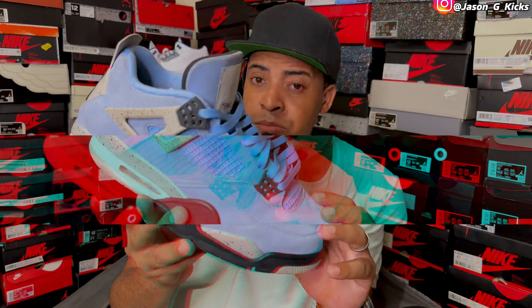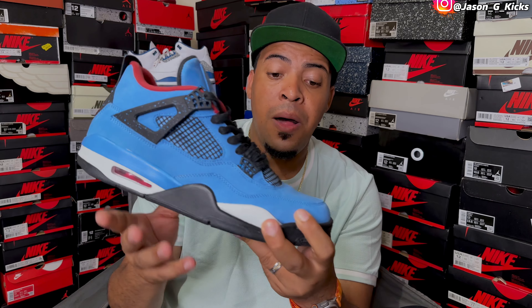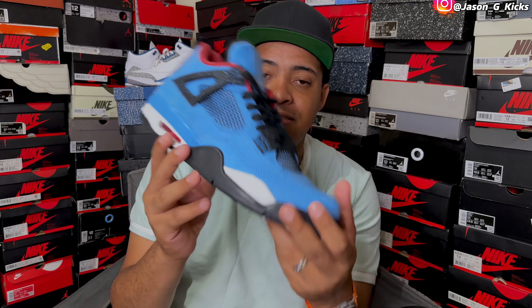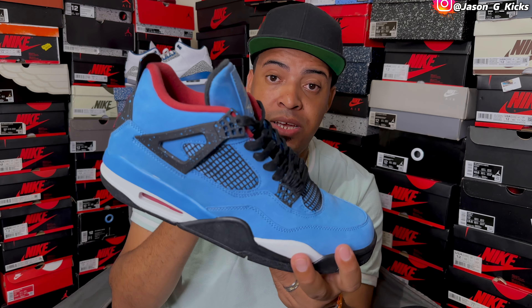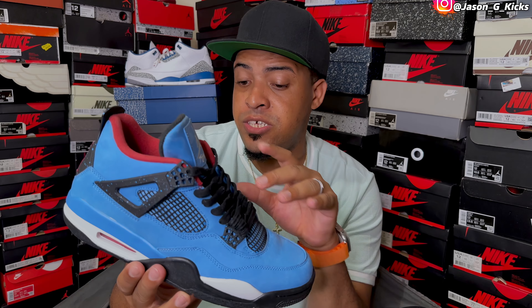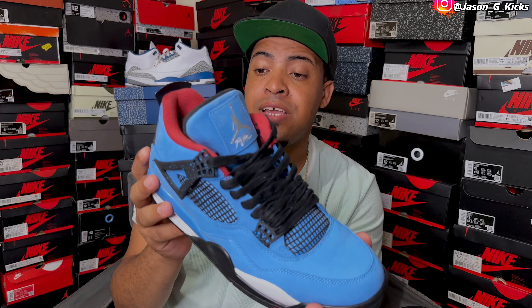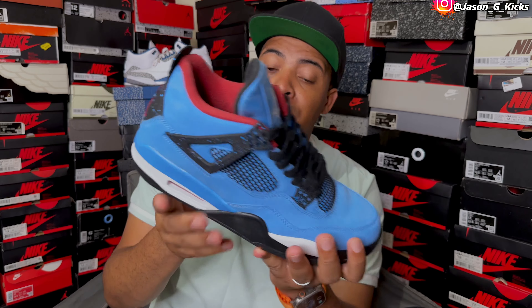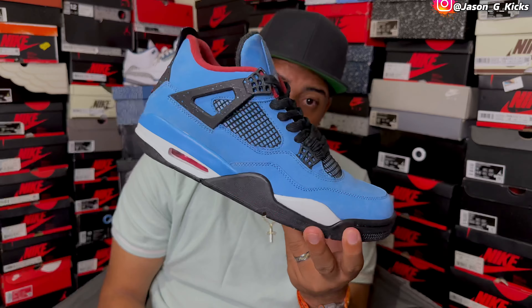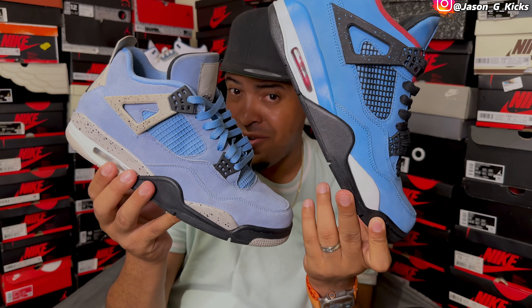This one looks similar to the next shoe — the Travis Scott Jordan 4. This one is an amazing shoe as well. I love the quality on these. It has this university blue color on the shoe, pretty amazing. I know not everyone considers this to be a UMC shoe, but to me it is because it has the baby blue on it. Yeah, this one has red too, but pretty dope shoe — a bit similar to the UMC 4. Let me know which of these two is your favorite.